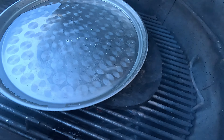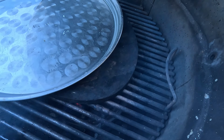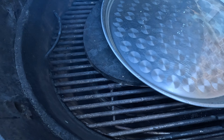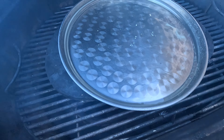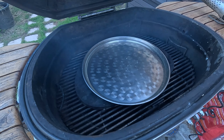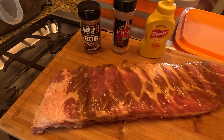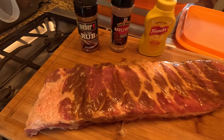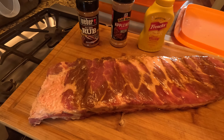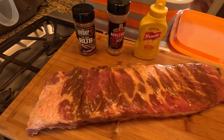The Komodo Kamado is coming up to temp nice and easy. We have it set up for indirect cooking, which is very important with ribs, brisket, or even a Boston butt. You can accomplish this a lot of different ways. I use a drip pan — you can see it right here. It serves two purposes: I fill it with water, and it adds moisture to the meat, helping prevent it from drying out. For the rub, we're going to keep it real simple — I use an off-the-shelf rub. I can make my own but it's more expensive and less consistent.